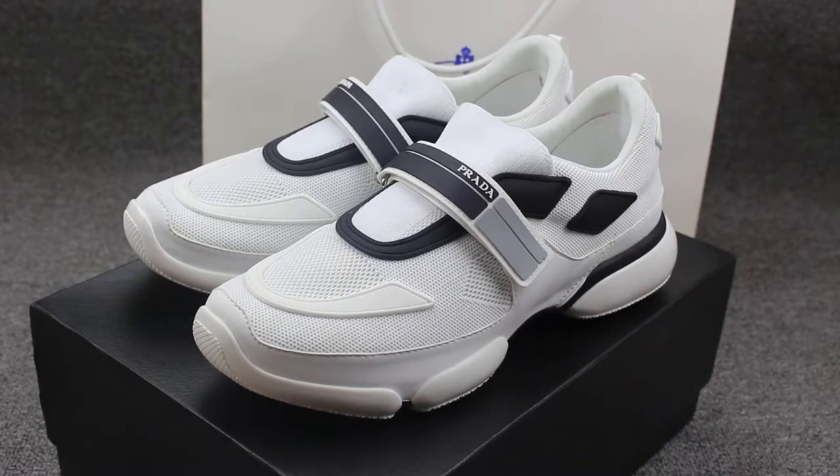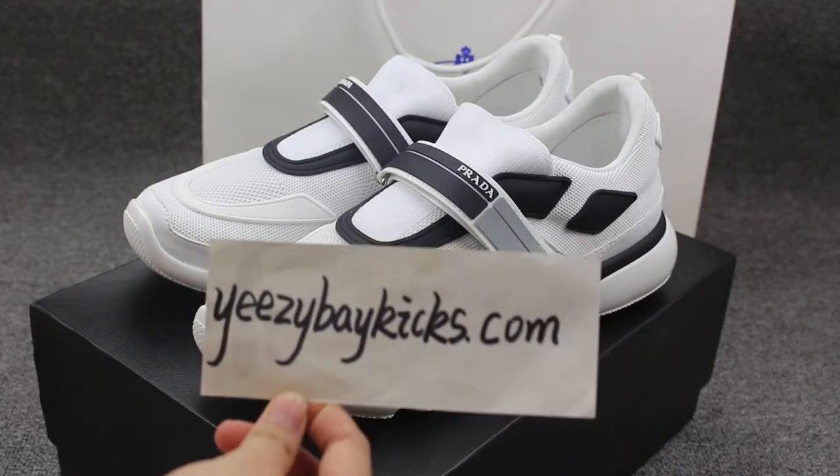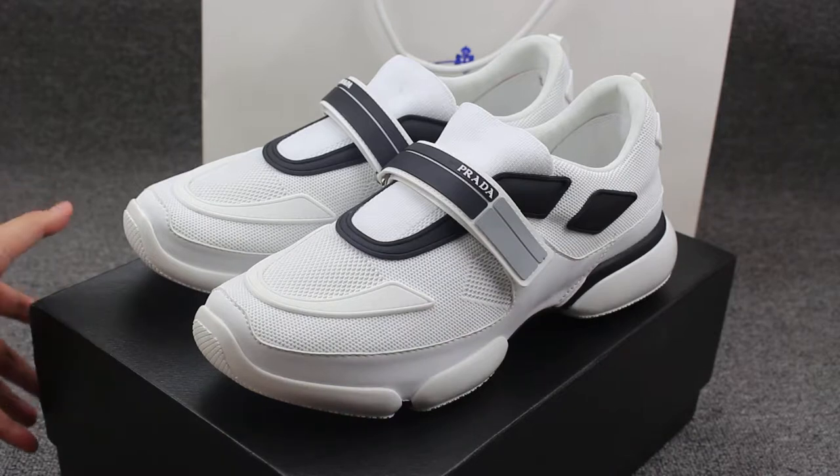What's up everyone, I'm Judy from Eastbaycakes.com. This is my website. As you can see today I got the Prada shoes.